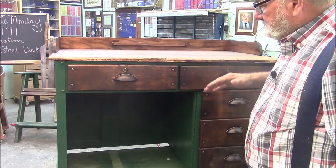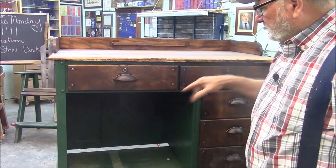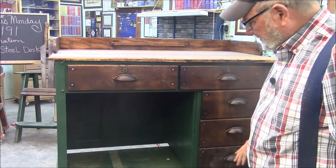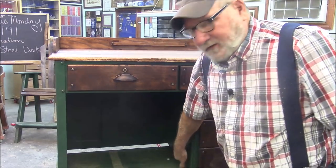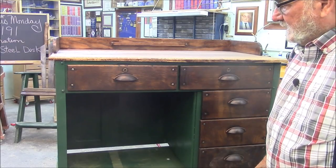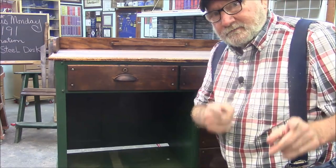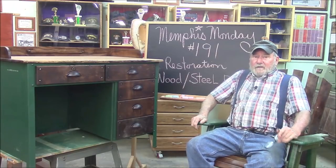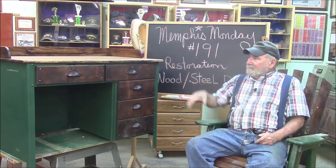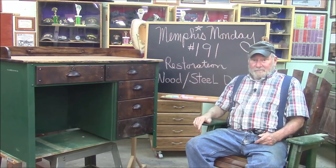We had to rebuild the top, but for the drawers all we had to do is fiddle with some hardware, clean them up a little bit, and put some finish on them, and we fixed that rusty place down there in the bottom. It's my favorite kind of project for Memphis Monday 191. There we have it — restoring a military style oak and steel desk. We rebuilt the top, it came out real nice, fixed a rusty place down there. I still haven't figured out what kind of desk it is.